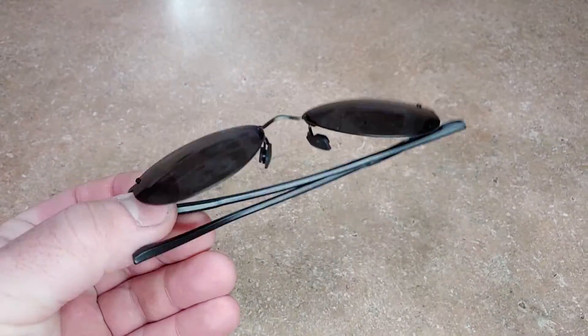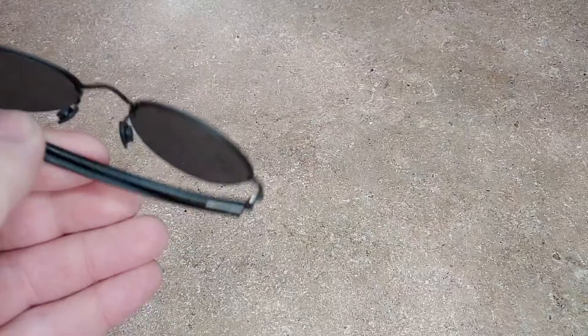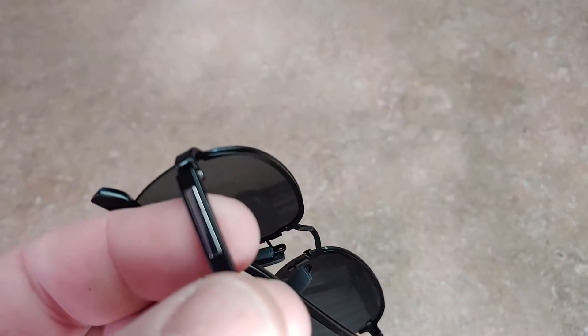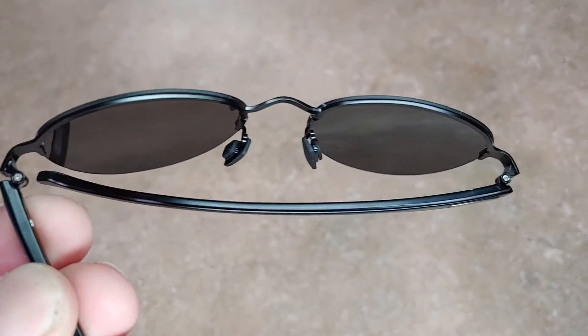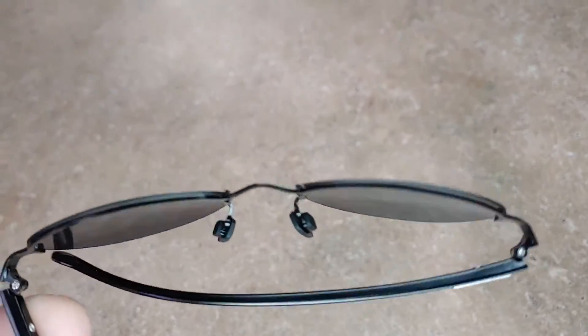Hey, what's up Amazon. I just want to show you these really nice glasses here. These have nice aluminum frames, which is pretty nice — they're polarized — and come with a nice little case. I'll flop it open here so you can see it. You can see the hinges here; this is a really nice quality metal frame.